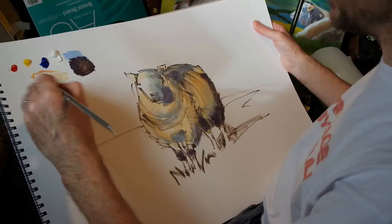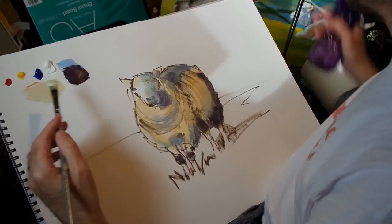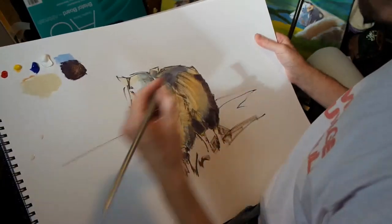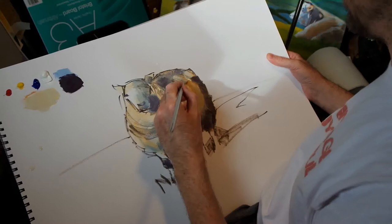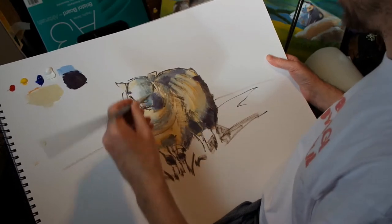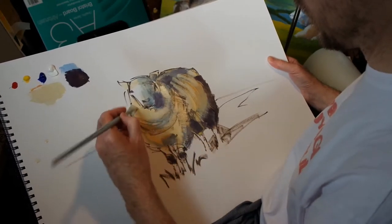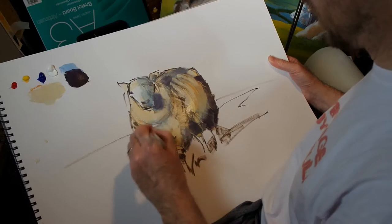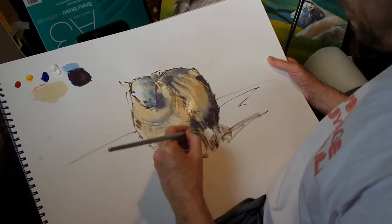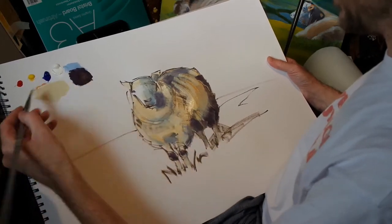Now I'll take some white and mix it in with the colour that I used earlier, and now we can pick out some highlights. Now go in with some pure white.